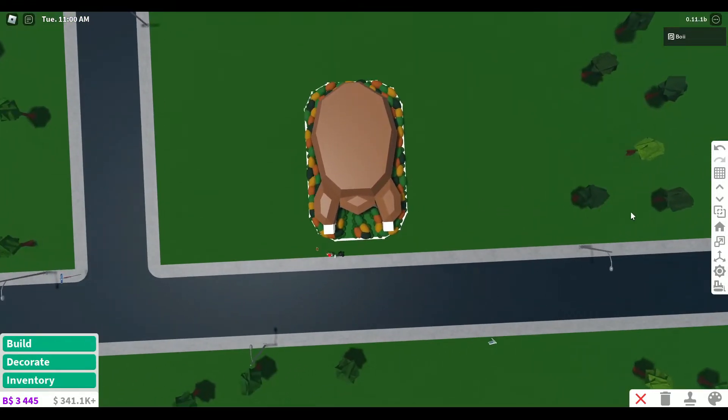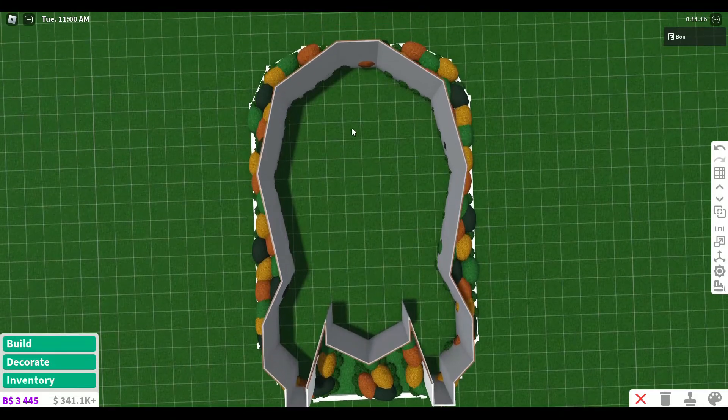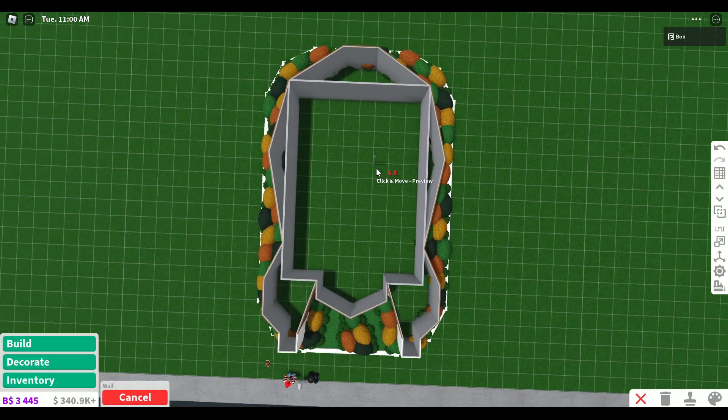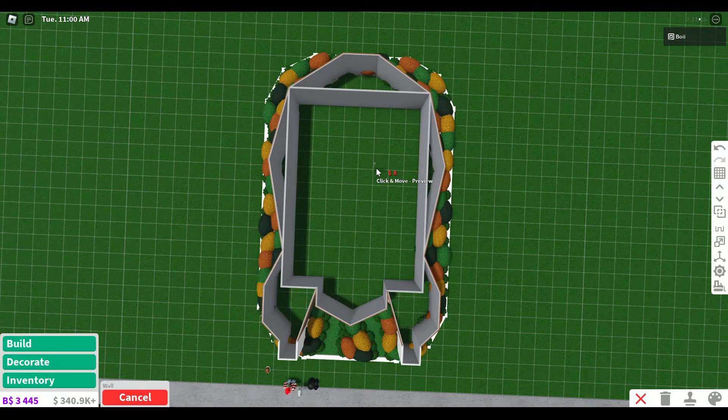I think we can start work on the inside now. Since there's no windows, we can kind of reshape the inside. I think this shape is a little bit easier to do a house in. You can use structural items to make these doors look a little better.